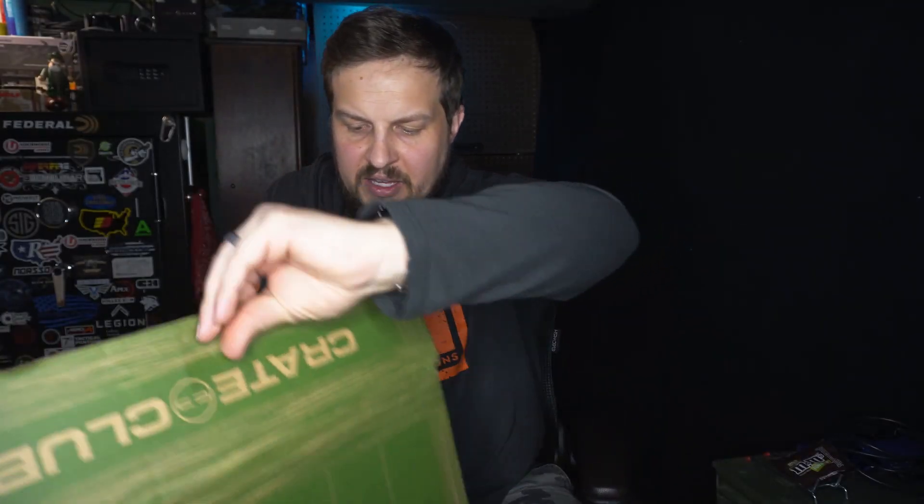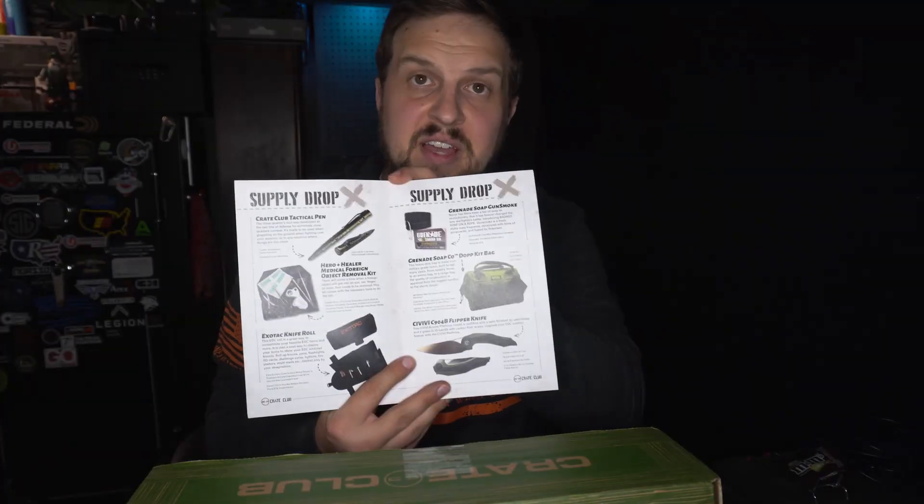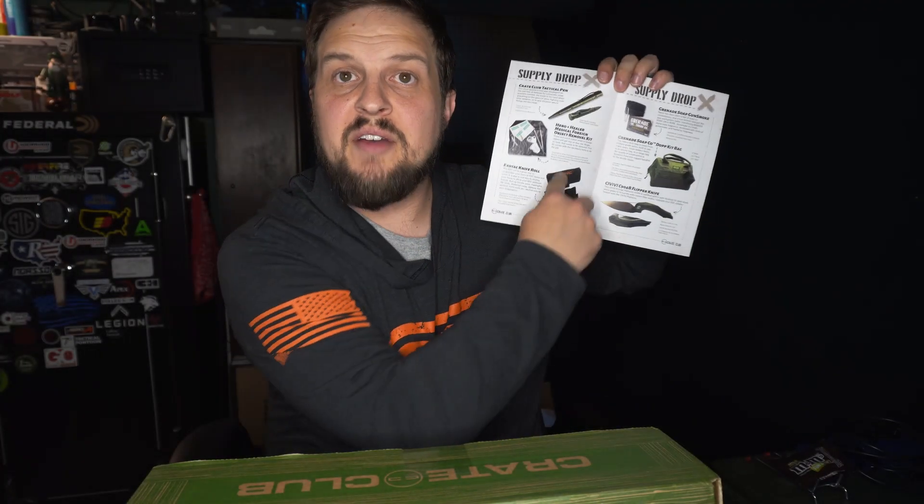Sitting right on top is our welcome card. So this is actually the Captain box, which is a $100 per quarter box. It gives us a rundown of everything we're going to see inside, and it looks like we've got some pretty good stuff. Let's go ahead and start pulling it out.